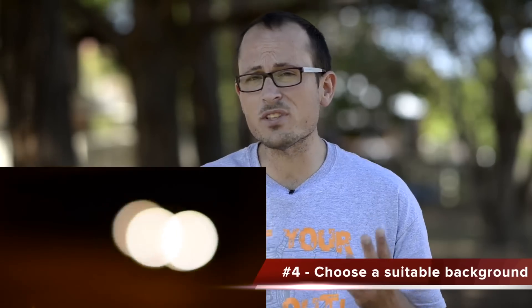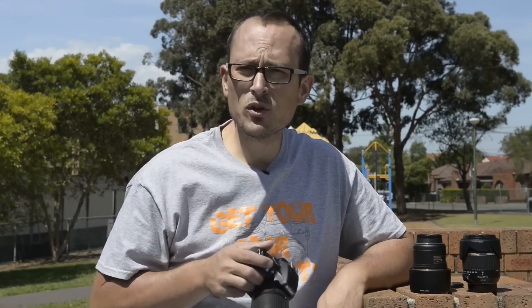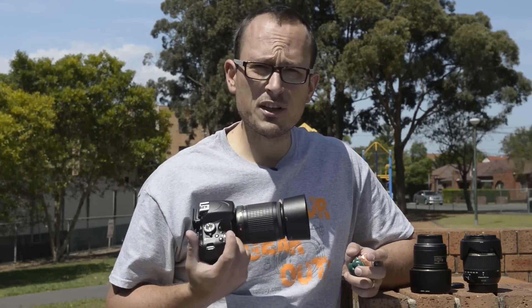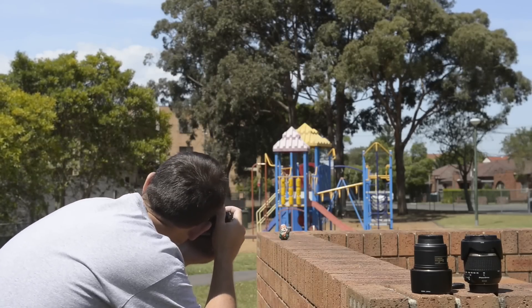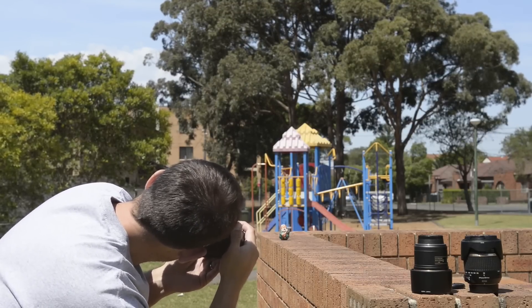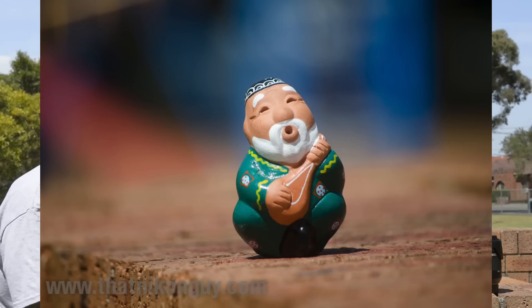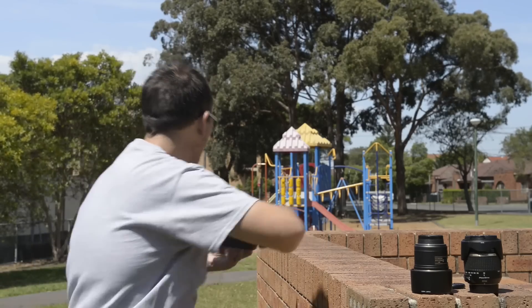Let's bring in Master Wang Long to demonstrate. We'll get some shots using the 55-200mm to show how getting as close to the subject as possible whilst maintaining the frame will get you more blur. Zooming into 200mm — even at f/5.6 from a distance we still get a decent amount of blur. Thank goodness for the VR on this lens. Let's see how close this lens will let me focus on Master Wang Long.